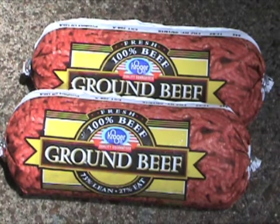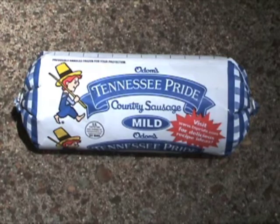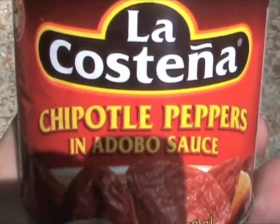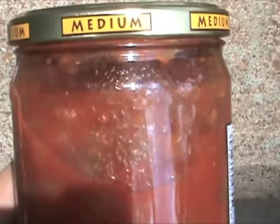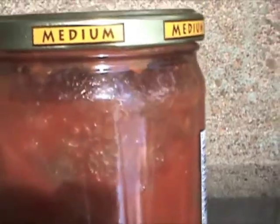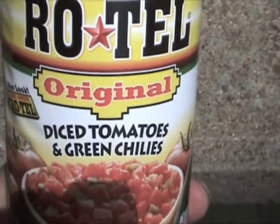Ingredients list: 2 pounds of ground beef, 1 pound of mild pork sausage, 1 can of chipotle peppers in adobo sauce (7 oz), 1 can of medium chunky salsa, and 1 14 oz can of diced tomatoes and green chilies.